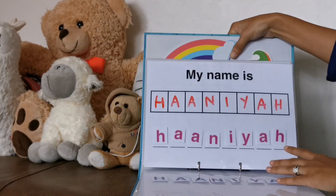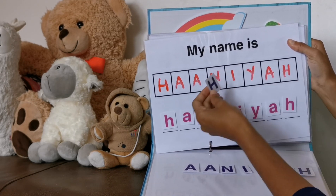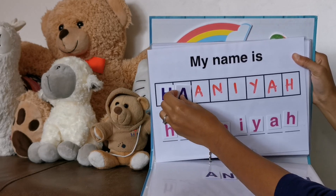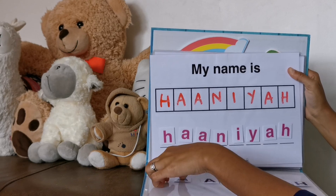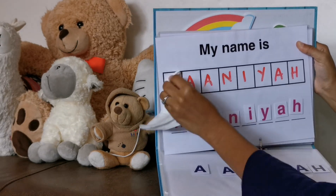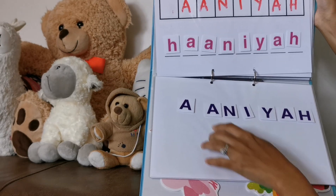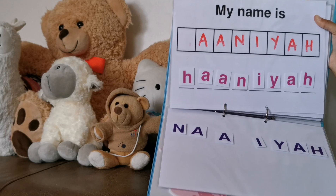Then we have her name. She will spell her name — I wrote the letters on the blocks and she'll put the H first, the A second. But what I want her to get to is doing it with the letters jumbled up, so hopefully she'll be able to spell her name.